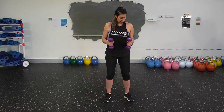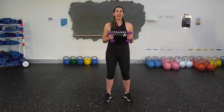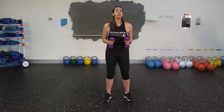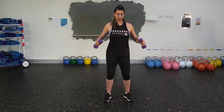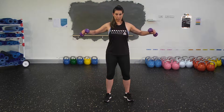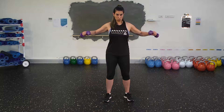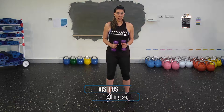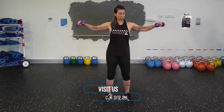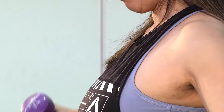If you feel that it's getting a bit hard, brace your belly, soften your knees, and keep your body still. The only thing moving should be your arms. By bracing through the belly and softening our knees, we're making sure we're keeping really still and there's no pressure going through the lower back. And that's your side raise.